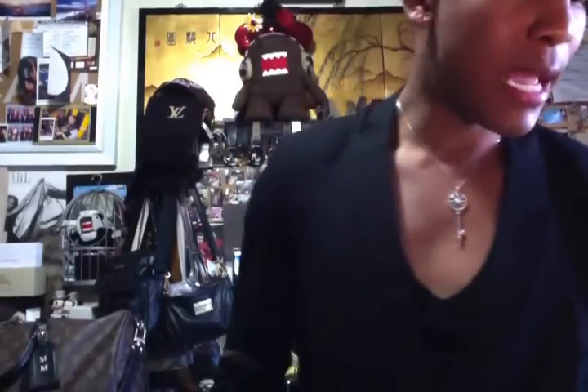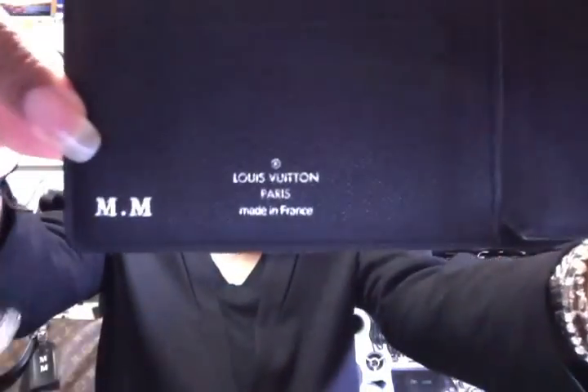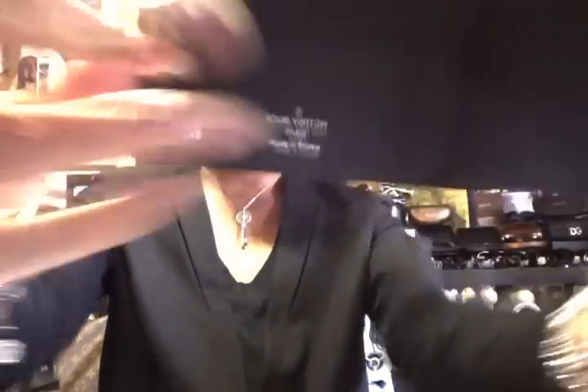The next item is my Florin wallet. Originally I thought this was the holy grail of all wallets — masculine and the most practical. It has eight credit card slots, a transparent ID flap for your driver's license or bus pass, a compartment for loose change, and a giant compartment for cash. I used to think this was the most beautiful wallet until I got my first long wallet. It says Louis Vuitton Paris, made in France, and I have it hot stamped with my initials.